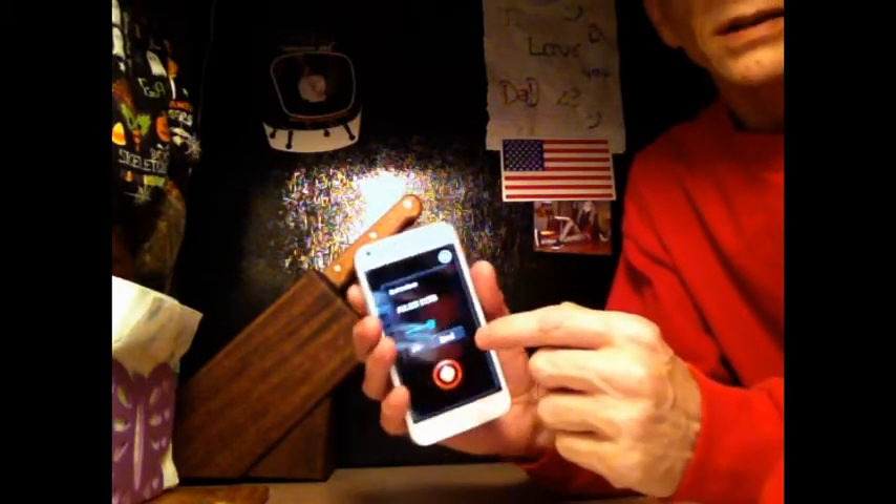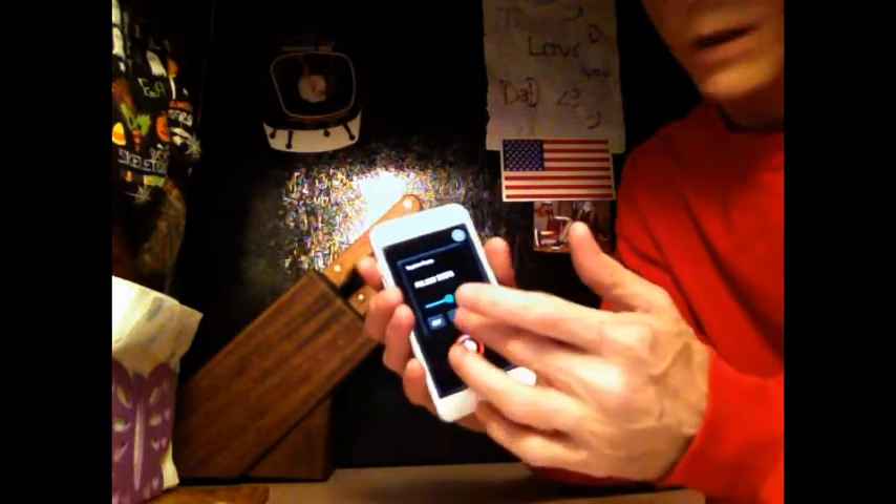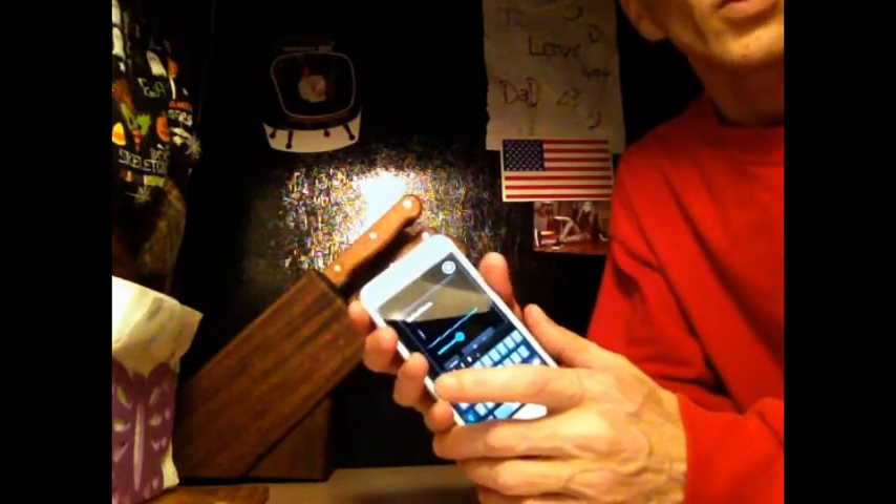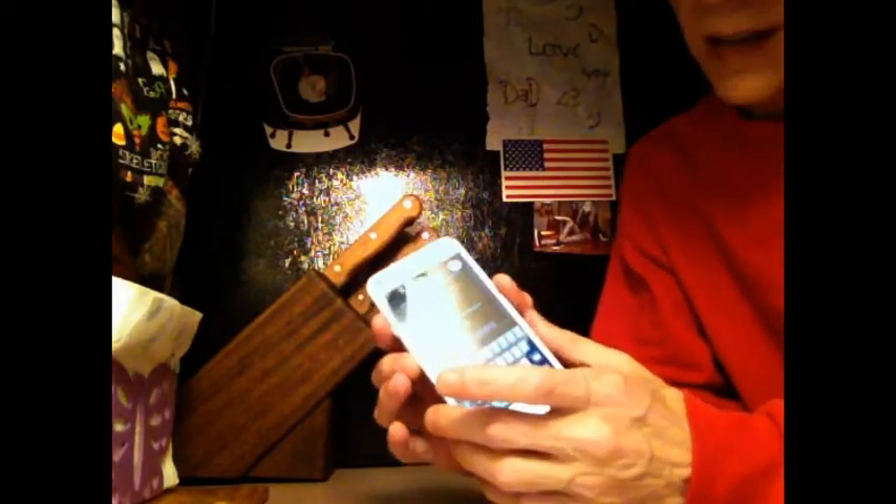All you're going to need is any kind of a flashlight program that has the SOS on it, like Morse code back in the days. It usually comes with the SOS, but you're going to type in 'police', and then you're going to type in a space, and then you're going to type in the license plate of one of your local police officers on the back of his tags.